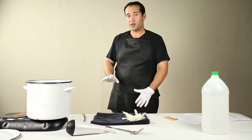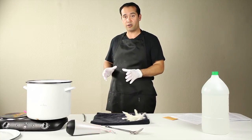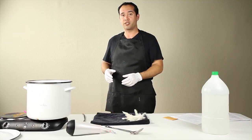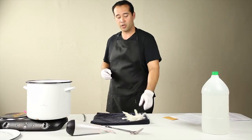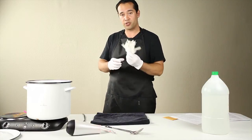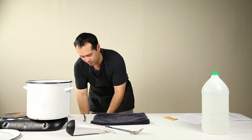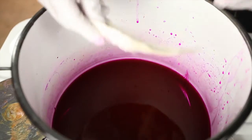We've started with a bucket here with some soaking water. I've added plain tap water with a tablespoon of dish detergent, just to soften the water and let the dye soak completely into the feathers. I'm going to go ahead and add the feathers to that. Because we need to soak for about 10 minutes, I've got some here that have already been soaking, and we're going to put them in our dye mixture.